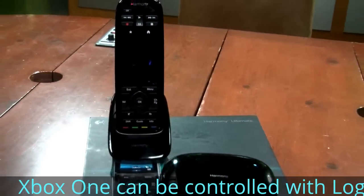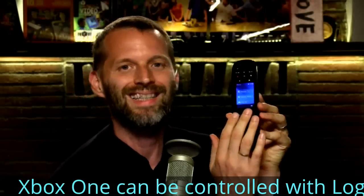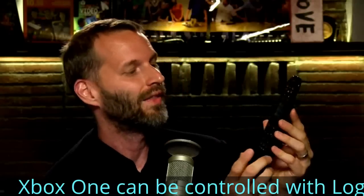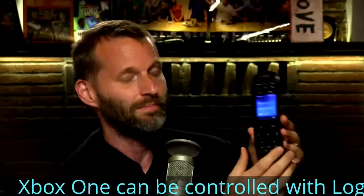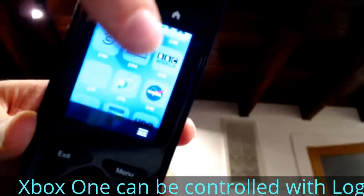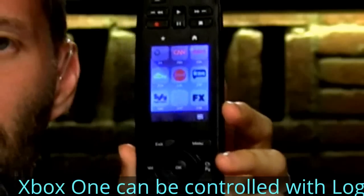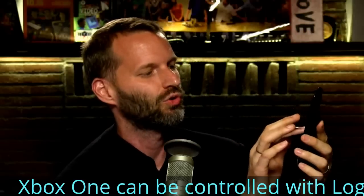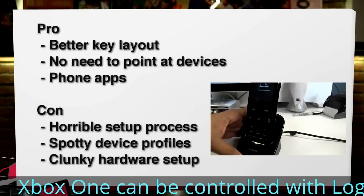In addition to a much better keyboard layout — they've improved the layouts over the years — these all make sense. The buttons have common terms like OK, Guide, and DVR, and then the buttons specific to your particular device show up in the touchscreen. My favorite thing ever on the touchscreen: shortcut keys for different channels. I can program in my favorite channels, so instead of having to know what channel SyFy is on, I just scroll to the SyFy icon and press it, and I can switch channels so much faster.